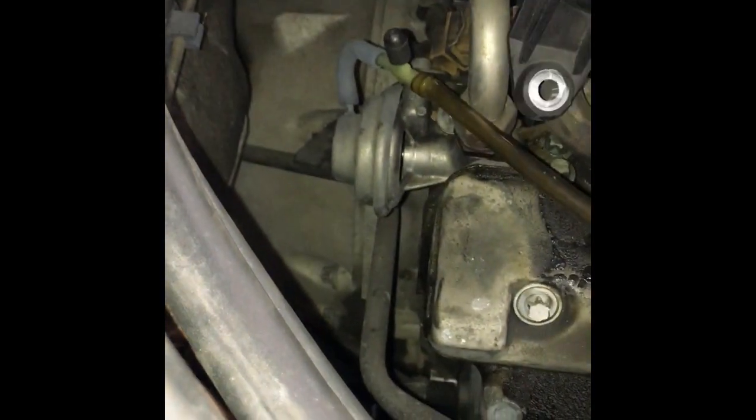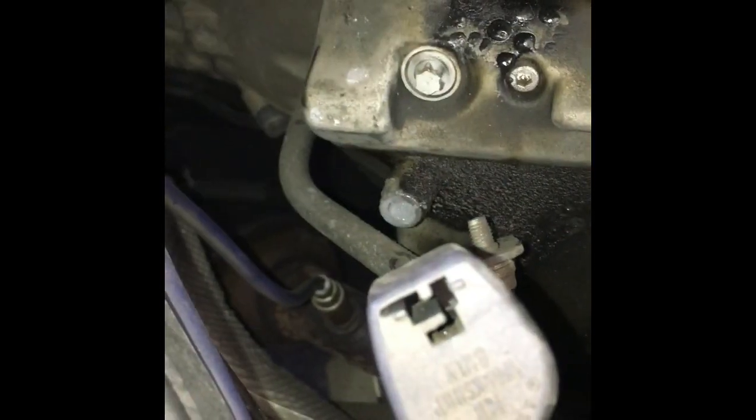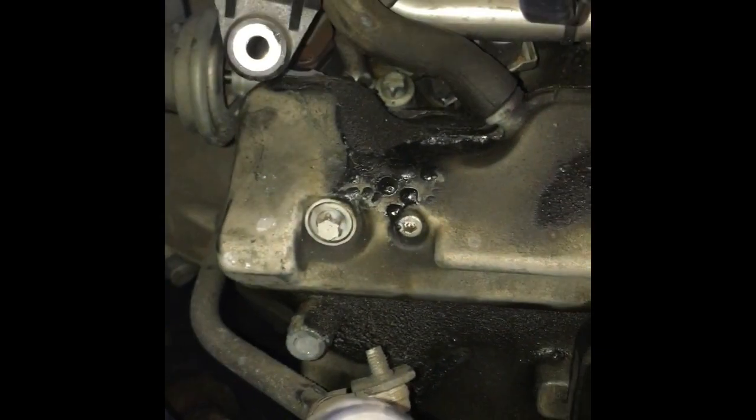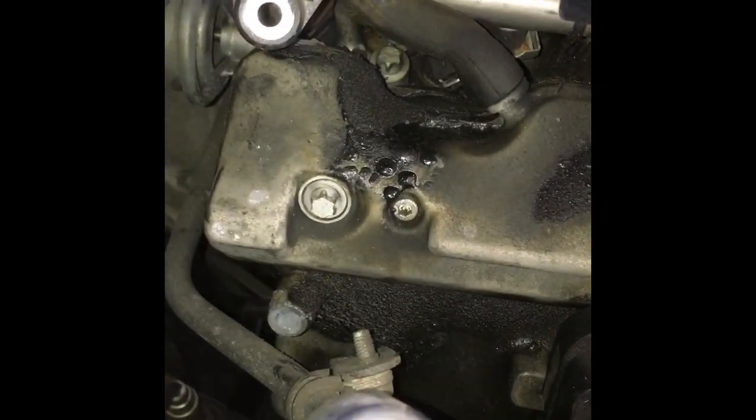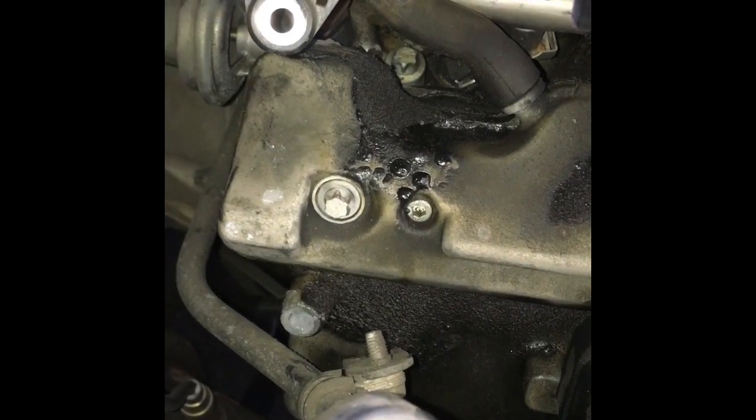The first thing I did was take the vacuum line off the vacuum switch and engage it here. You can see the pencil move on the gauge, and it's holding pressure. So that's indicating that the valve itself is capable of working.